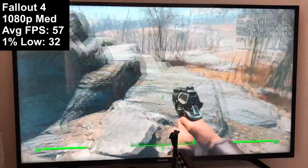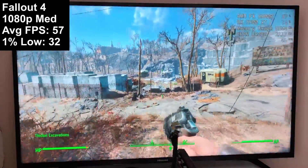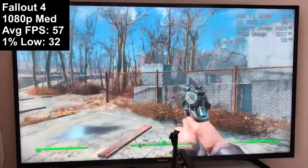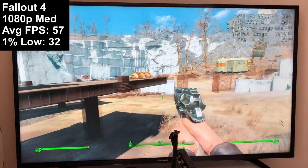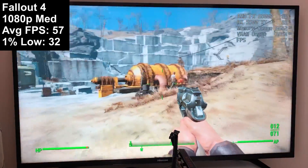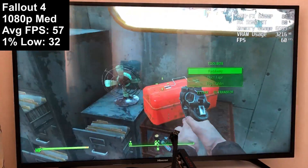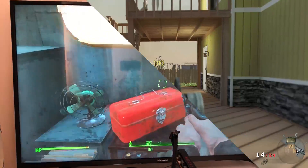Finally, Fallout 4 at medium settings ran very well — close to 60fps even in busier towns. More NPCs on screen meant more dips, but 57 on average wasn't too bad, and the one percent low was decent too. Interestingly, the settings choice for Fallout 4 barely mattered — whether low, medium, high, or ultra, the CPU was the limiting factor. You may see a few more frames at lower settings, but nothing significant. I also left the frame cap on to avoid glitches I've seen when turning it off.